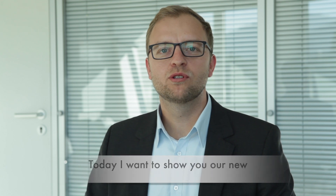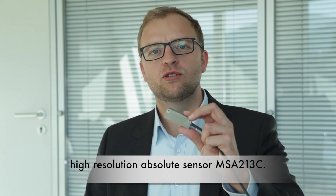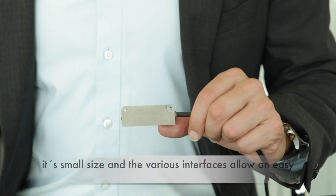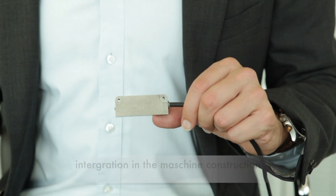Welcome to Zico. Today I want to show you our new high-resolution absolute sensor MSA213C. Besides giving a real absolute position at any time without referencing or using a buffer battery, its small size and the various interfaces allow an easy integration in machine construction and control systems.